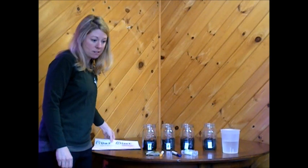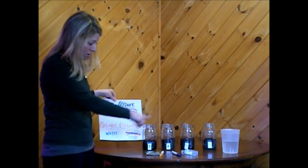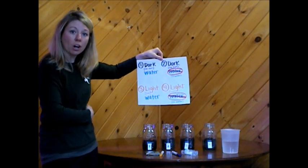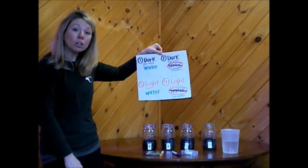To do your experiment, once you have your soil in each of your jars — about the same amount — we're going to figure out what we're going to be doing with each jar. Since we have four of them, each one will be a little bit different.